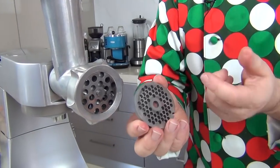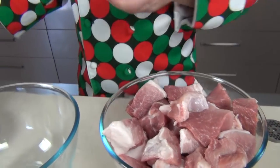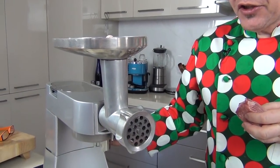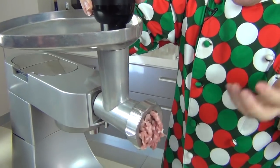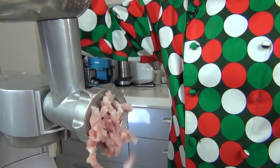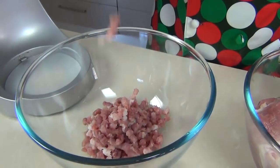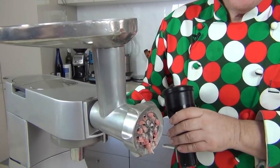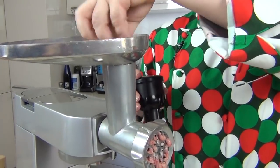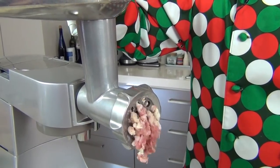Time to put the meat through the grinder. I've got the large die on here; later, once we've added our seasoning, I'm going to put it through again on a slightly smaller die. Turn on the stand mixer nice and slow. Most machines come with a safety pusher — use that to push the meat down through and you get wonderful minced pork coming out the bottom. A great tip: when you come to the last piece of pork, just pop a little bit of bread through — that will force the last of the meat out of the chute.